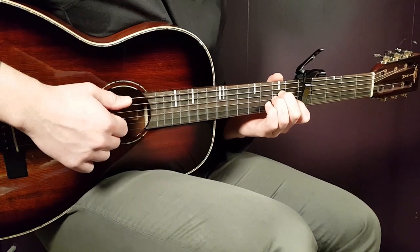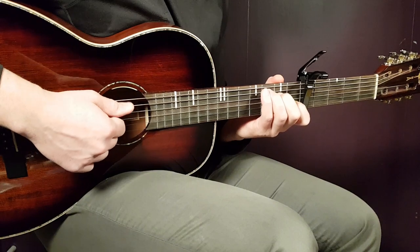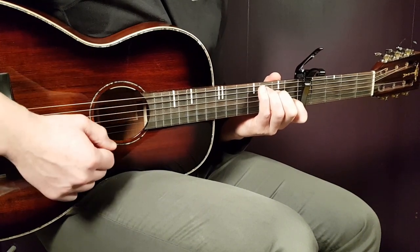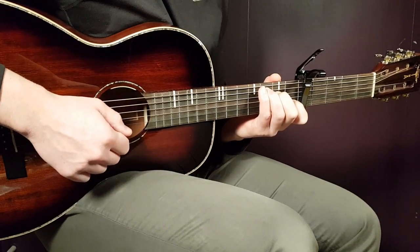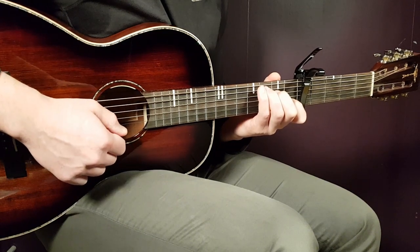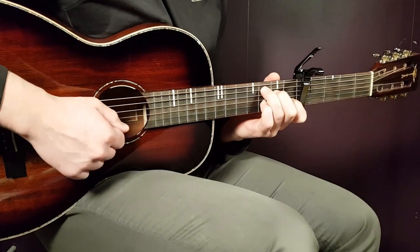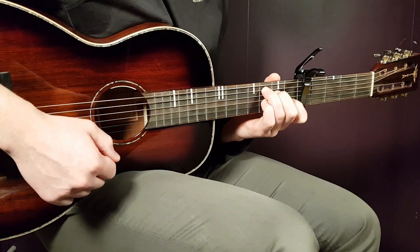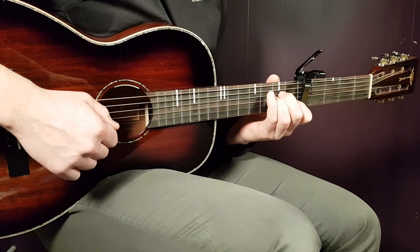Then go to C and follow the same pattern. One down on the bass strings around the A and D string, then the clap. Then the same notes: first fret B string, third fret B string on the next two downs. Then the clap, and finish with the open E string on the final down. So A minor and C follow the same pattern.